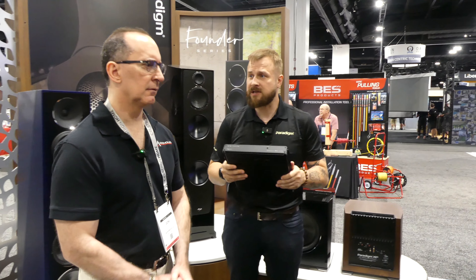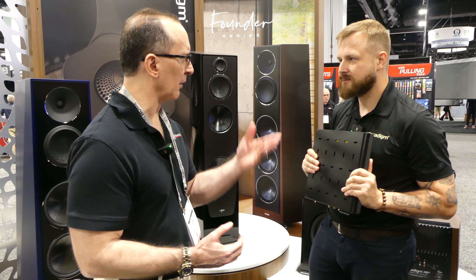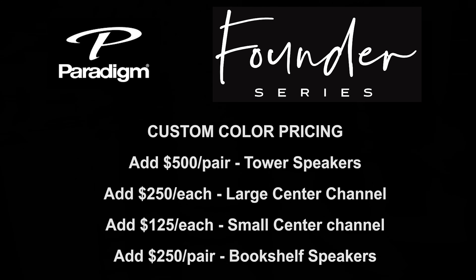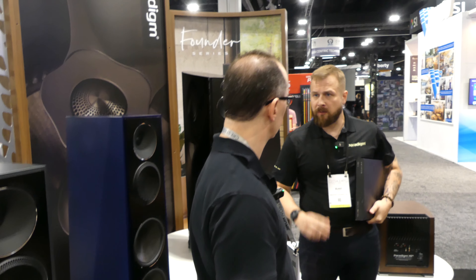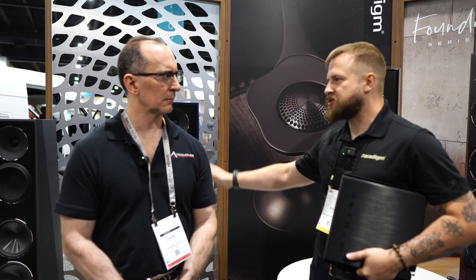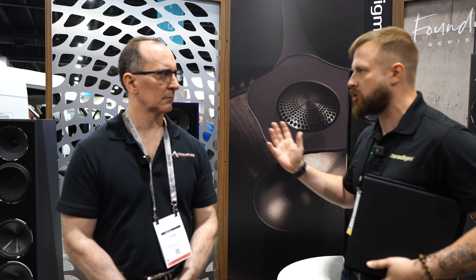What's the price on this? It's retailing at $12.99 US. And last question — the premium finishes on the Founders, is there a cost increase? There is. The premium finishes for the Founders will be $500 a pair for the towers, $250 for the large center channel, $125 for the small center channel, and $250 for a pair of bookshelves. It's available as a standard SKU — not a custom order — so you can just order it up. They're just a more difficult finish to complete. With matte finishes you can't buff them out, so you have to get it right the first time, with more coats of paint and extra care.